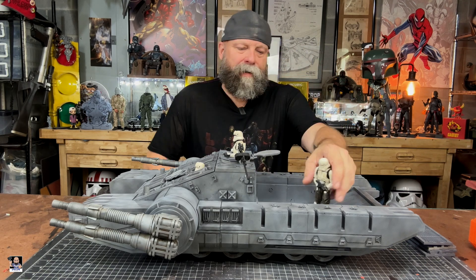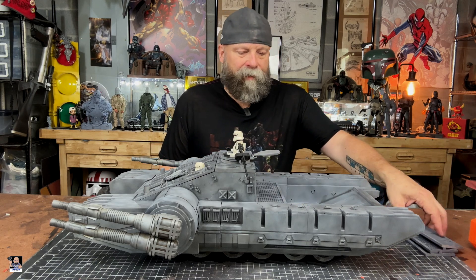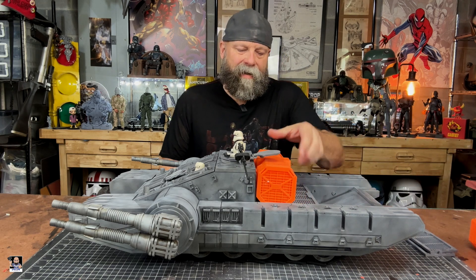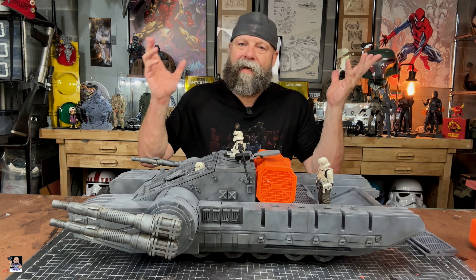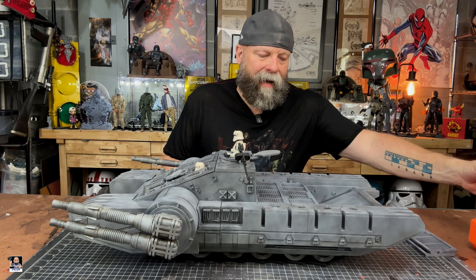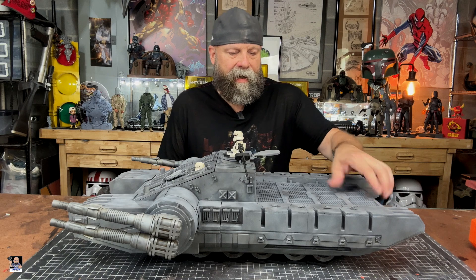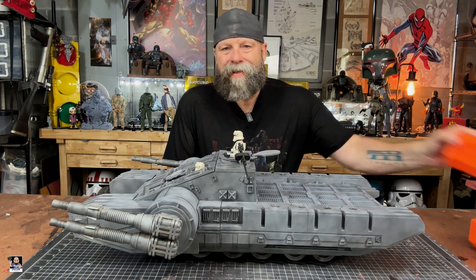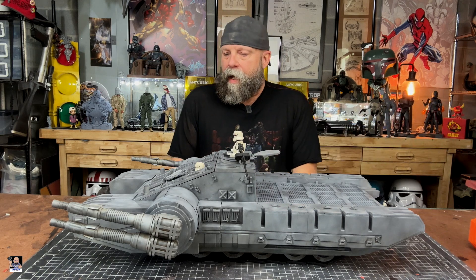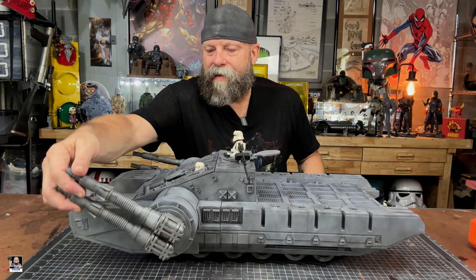You can actually set it up a couple of different ways — you can put a couple of these in here to hold one crate, then have some troops right here protecting it. Tons of options. More than likely I'll probably statically store this thing in this configuration once I get these crates completed. We do have movable guns on the front here.